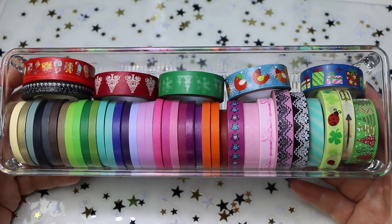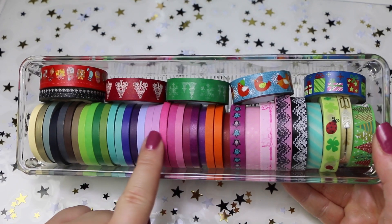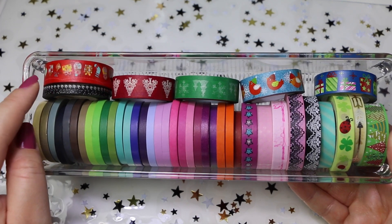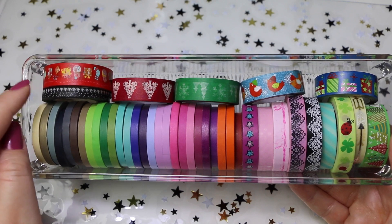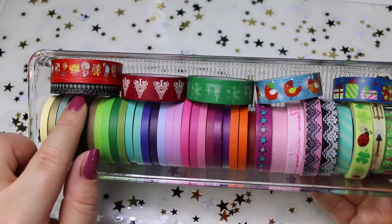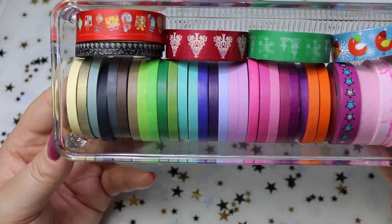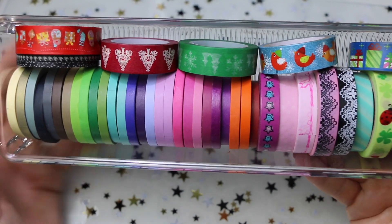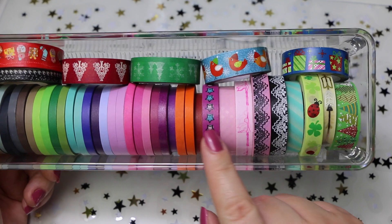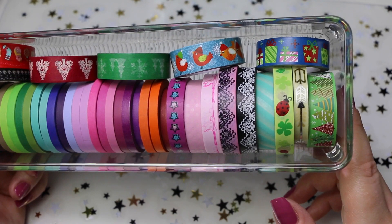E poi abbiamo questa scatolina qui, che contiene praticamente tutti i miei washi tape più sottili. A partire da questi, i più sottili che ho sono questi due che vi ho fatto vedere in un altro video haul scrapposo della Little Bee, e vi lascio sempre il link giù nell'info box. Il primo con le note musicali, e il secondo con il motivo piede pull bianco e nero. E poi ho questi qui, che sono praticamente tutti natalizi. E poi abbiamo questi qui, che sono anche loro più piccoli del washi tape normale, molto carini.